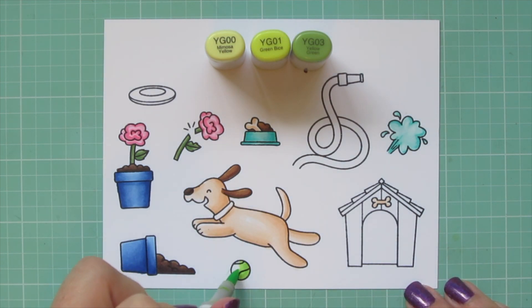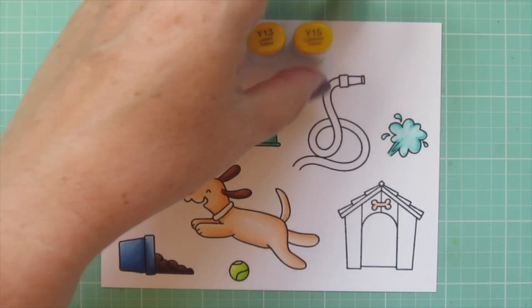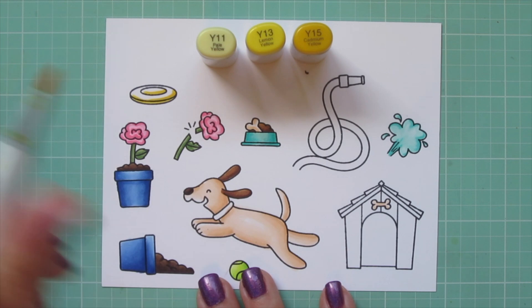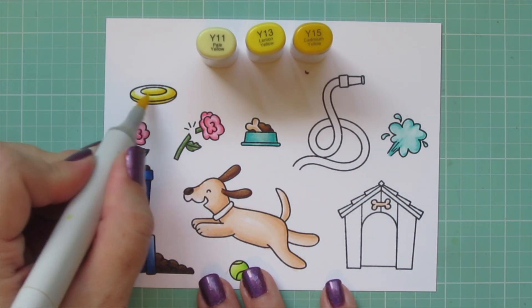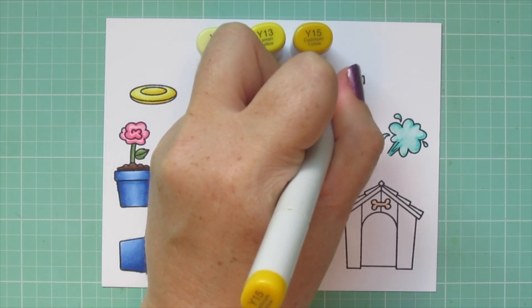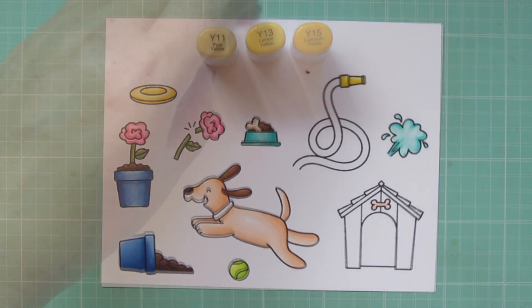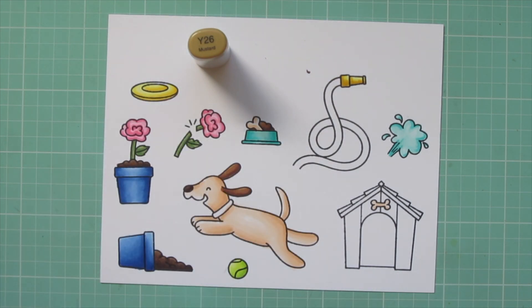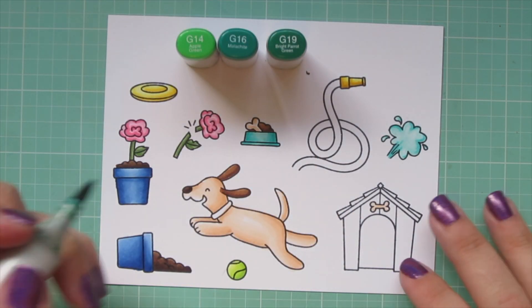I'll do the tennis ball with YG00, YG01, and YG03 — the perfect chartreuse tennis ball shade. For the frisbee I'm using Y11, Y13, and Y15, putting a shadow in the recessed center area and along the outside edge with the Y15, blending out with Y13 then Y11. I'm also doing the hose nozzle with these shades, then adding a little Y26 to give it a more golden tone and blending back out with the Y13.